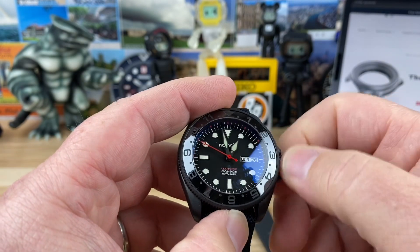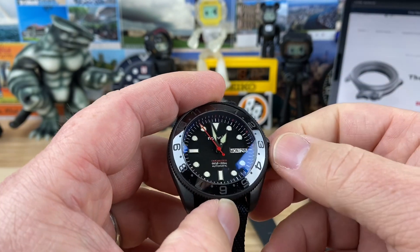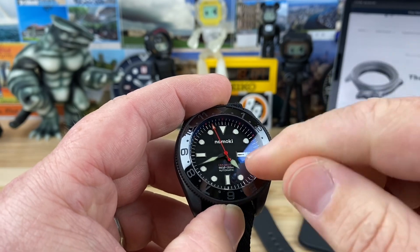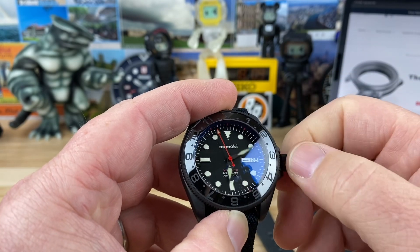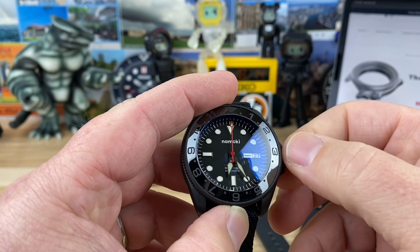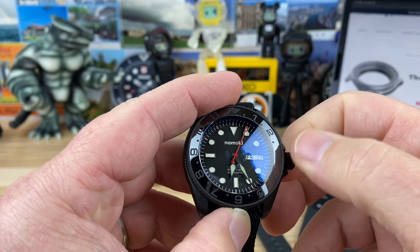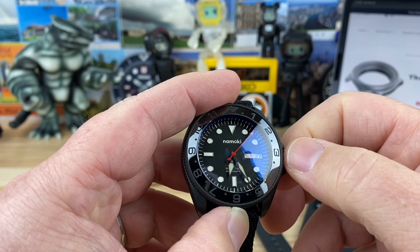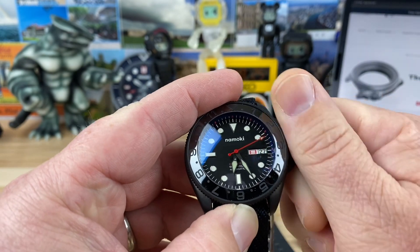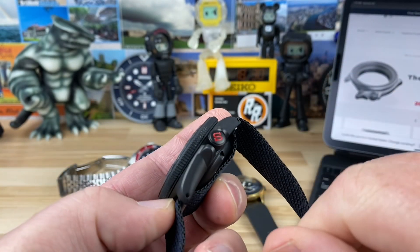The pop on these crowns and stem assembly is perfect — Pete nailed that. If we hack this and rotate forward, you'll see the Kanji day wheel. You have English and then the characters, and then blue for Saturday and red for Sunday is still there. The crown works great, screws down great, with a nice pop to it. It's a signed crown.